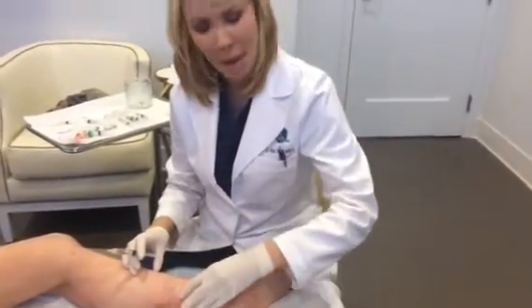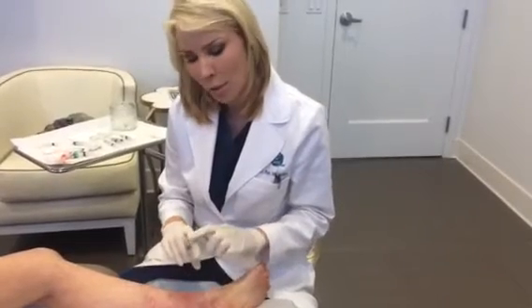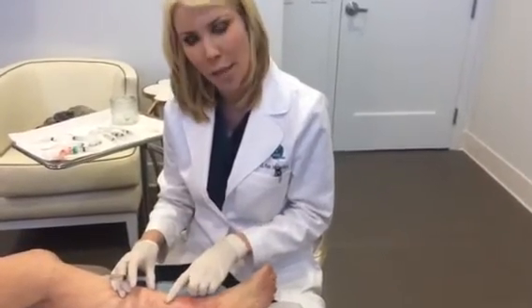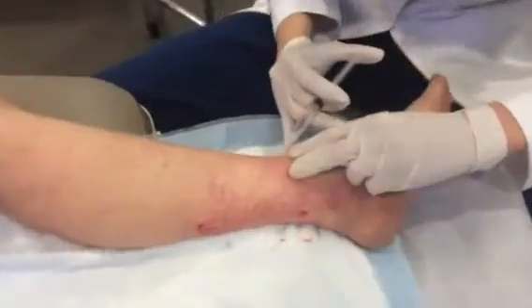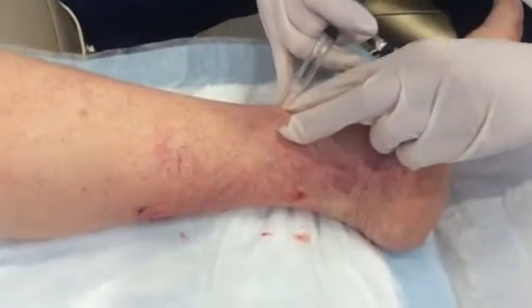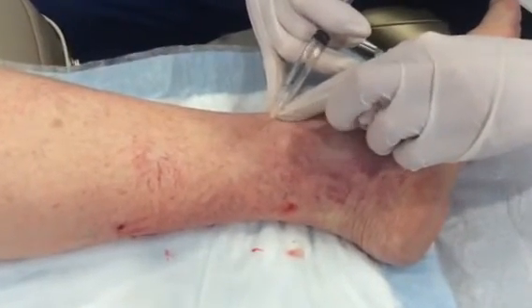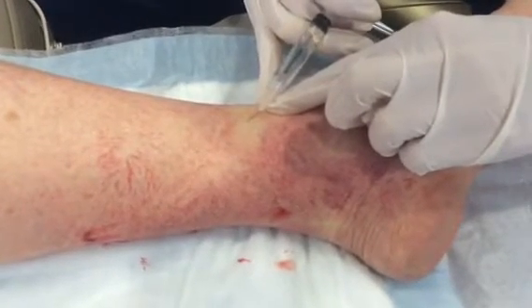We've actually treated the back of her leg, and I'm just going to show a couple little pokes of how we treat with a glycerin solution, which is a sugar solution, these little veins. So we'll get up close and show a couple of injections. We're going to go after this one, and you'll see the whole area kind of light up and blanch when we're actually in that nice little vessel, so you can actually see that color change.